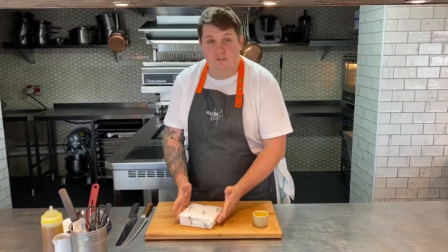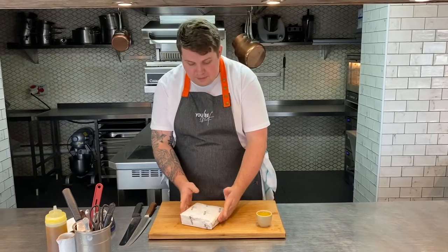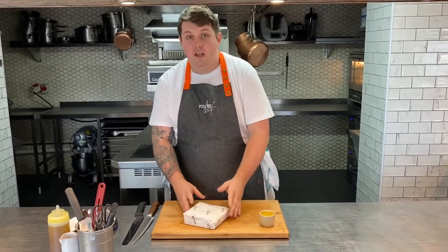So your focaccia comes with this lovely eco Ubi Chef paper and that's all fine to go into the oven as it is. We're going to put it in the oven at about 190 degrees for 10 to 12 minutes so it gets nice and warm and crispy. I'm just about to do that now and then I'll see you in 10 to 12 minutes to plate up.